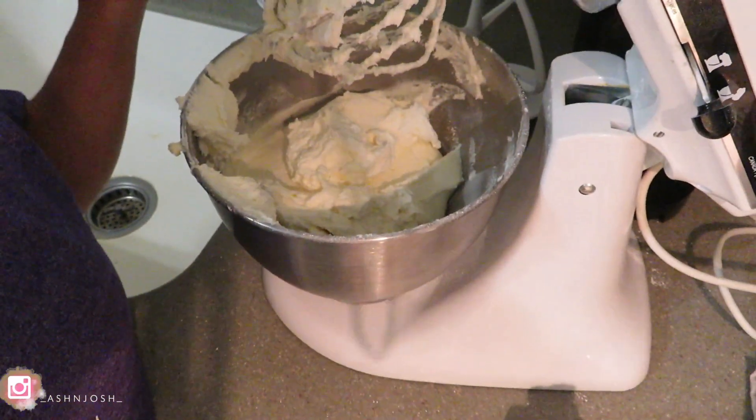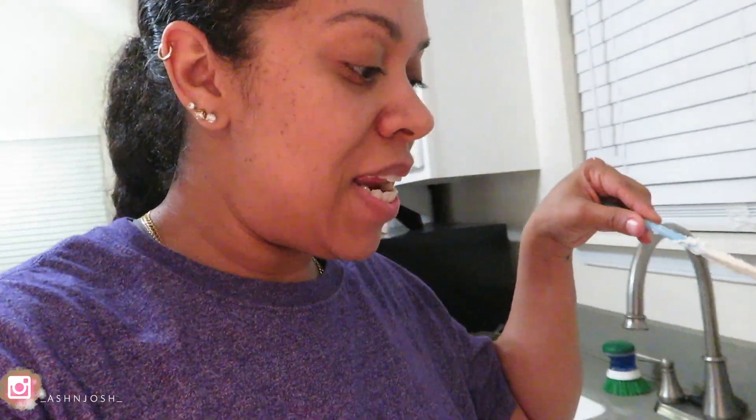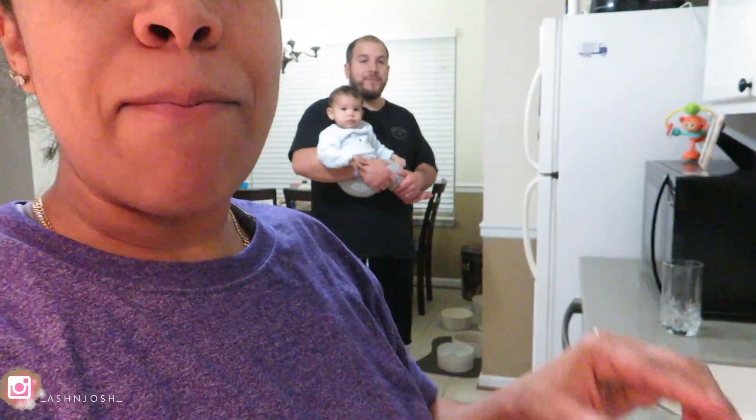My camera's about to die so I want to show you the icing real quick. I got this recipe off YouTube — I'll put it in the description box — it's super easy and it tastes better than store-bought. It is delicious. I just want to show you guys the icing before I let it mix for another four minutes, and then I can start to top the cake that's over there on the table.